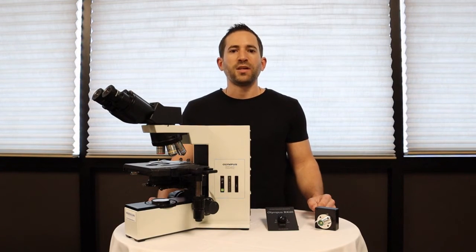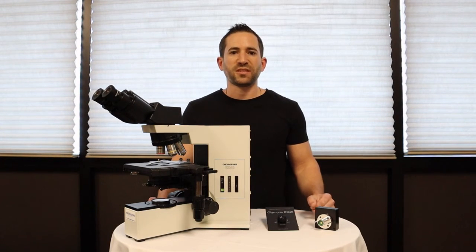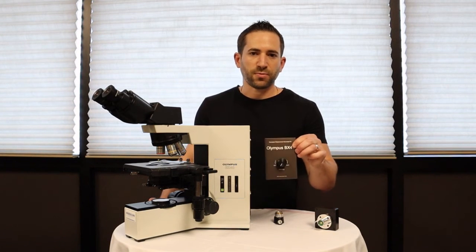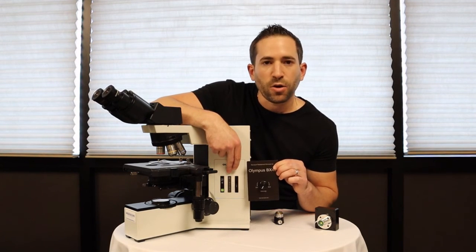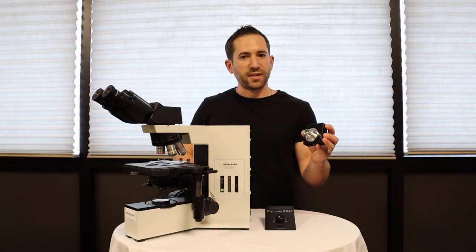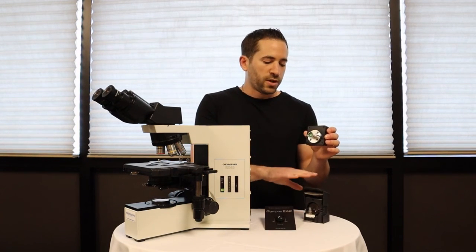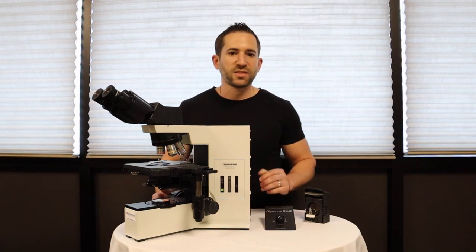This solution is made in the United States, backed by a three-year warranty, and most importantly replaces all of the existing controls you're used to on your microscope. This front board here is the rheostat board, which directly replaces the faulty rheostat on your microscope. This is the LED lamp house, which contains the LED bulb and replaces your old halogen lamp house in the rear of your microscope.